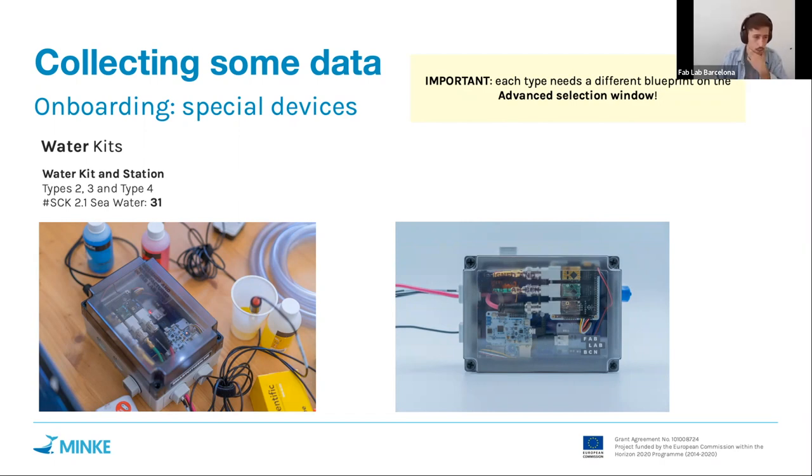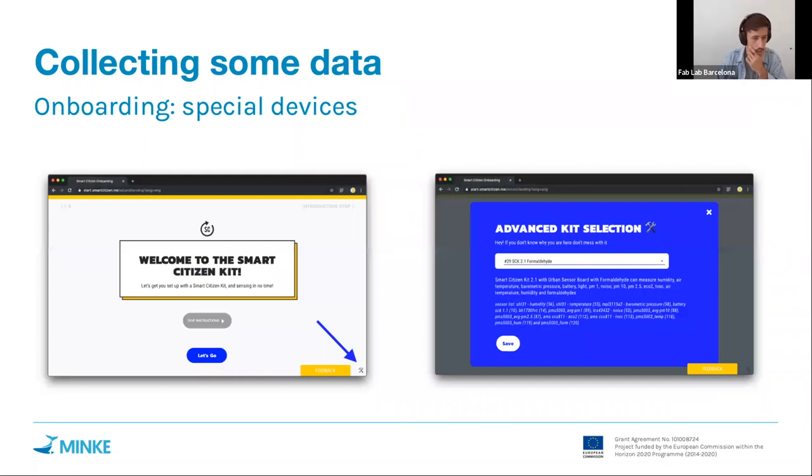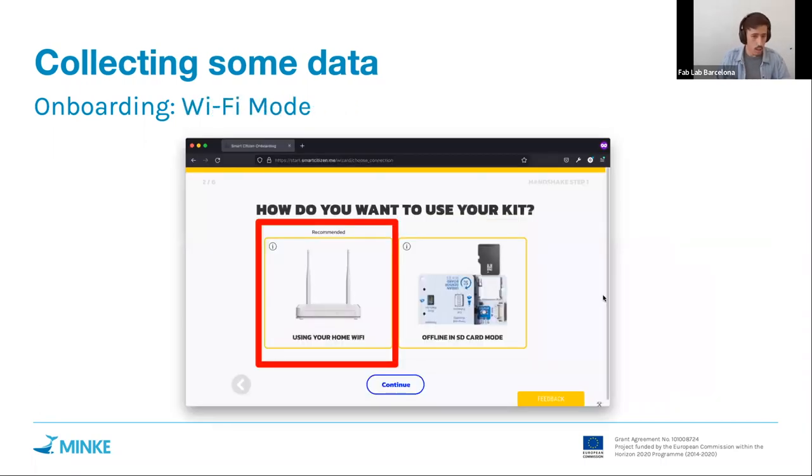The two other important aspects of onboarding: at some point you will reach a screen where you select the mode to configure the kit — either using your phone or home/business Wi-Fi (remembering the types of Wi-Fi networks we support), or using offline mode with an SD card. Remember that when using Wi-Fi with an SD card present, data will also be stored on the SD card itself.